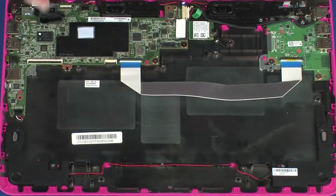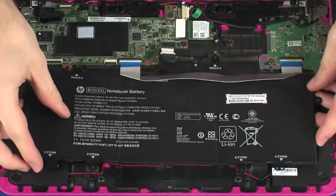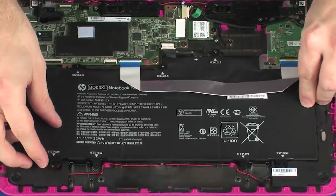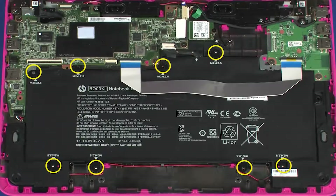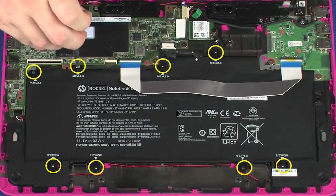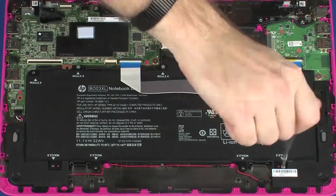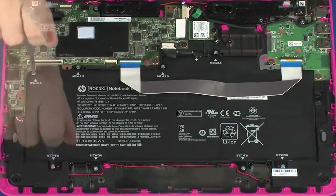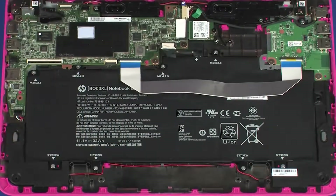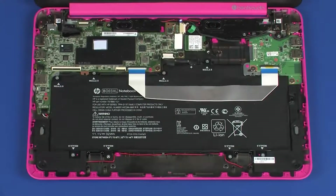Replacement. Place the battery onto the alignment pins on the base enclosure. Ensure that the USB board ribbon cable is free from being pinched between the battery and base enclosure. Replace the eight 2.5 mm P1 Phillips-head screws that secure the battery to the base enclosure. Apply pressure to the length of the USB board ribbon cable to adhere it to the battery.